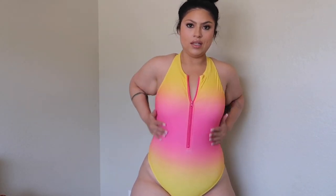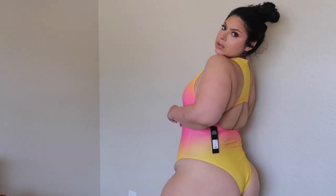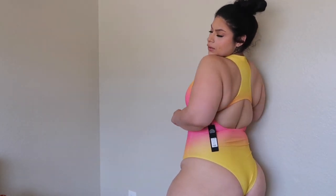This just might be my favorite one. I think it's so cute. Absolutely loving the colors. The fit is definitely like a stretch to fit — it has the body. The back is super cute as well. And yeah, that is all for our first swim haul. Stay tuned for more.